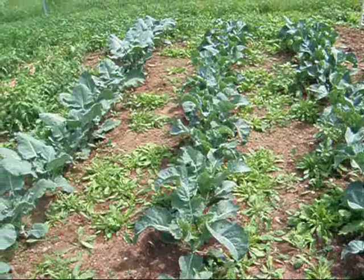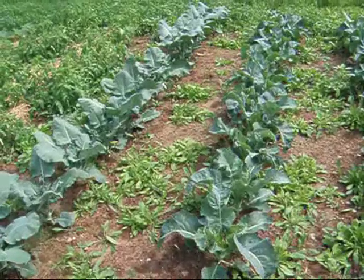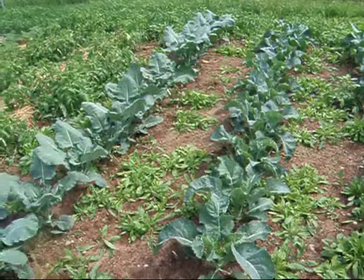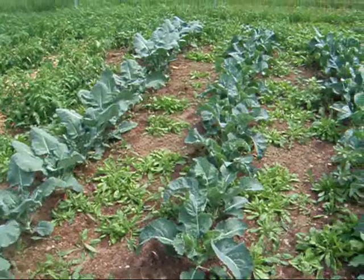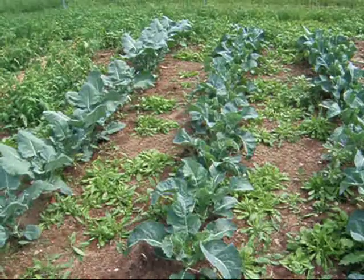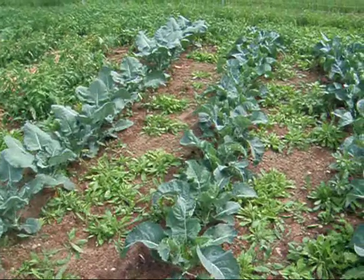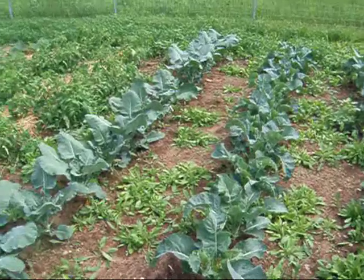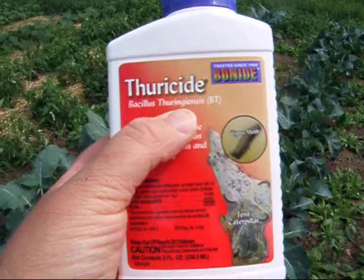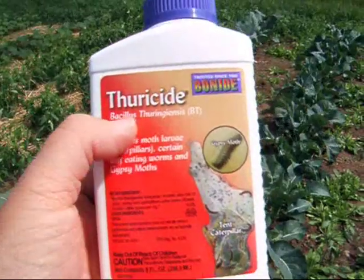I've used the same product for years. In fact, the very first time I used it was 30 years ago on my little garden that I had in high school, a little 12 by 10 foot plot, and that's when I discovered it. And for all of you that garden organically, it's organic. What you're going to be doing is putting on a disease of the cabbage worm. I thought it was a virus, but it's actually either a fungus or a bacterium. You buy something with Bacillus thuringiensis, or BT — I'm probably not saying that the correct way — but anything with BT in it.